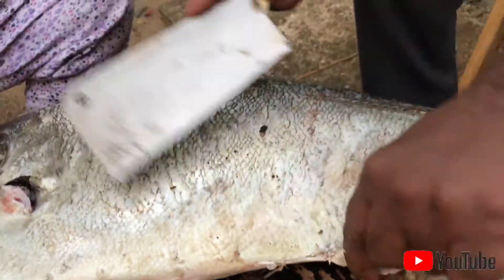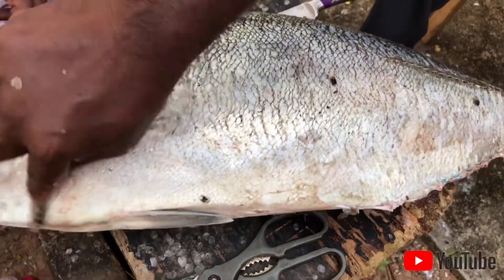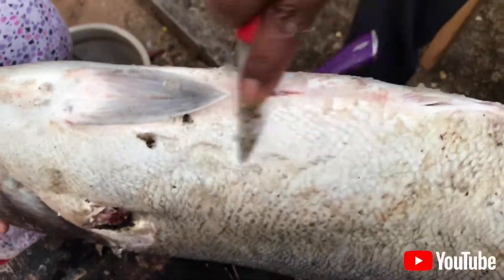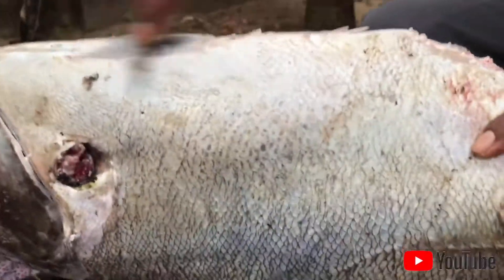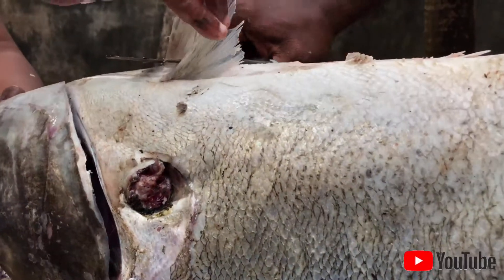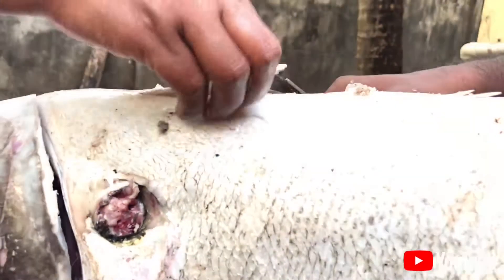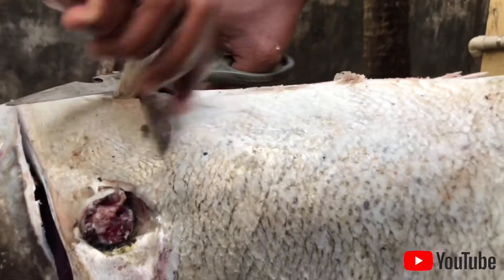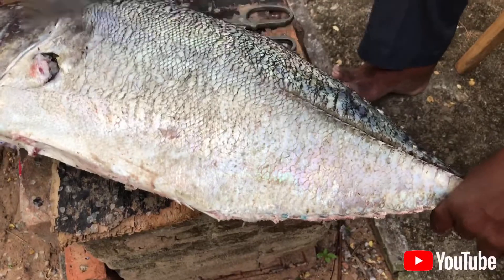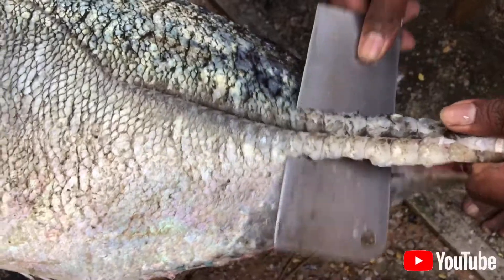It's a main seed. I'm going to put it in here. Let's go. There's a lot of water. I'm bringing it back. You can add the water.